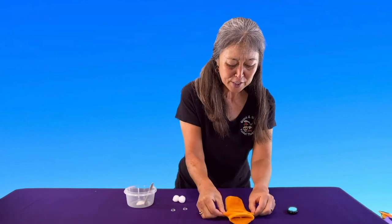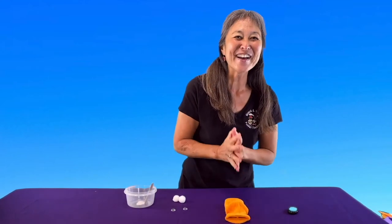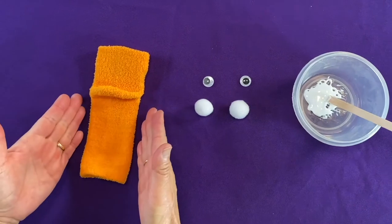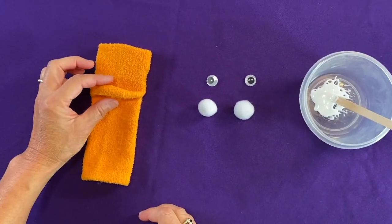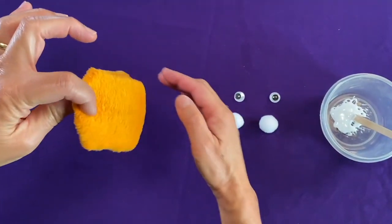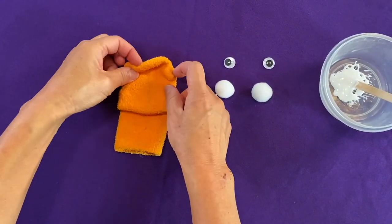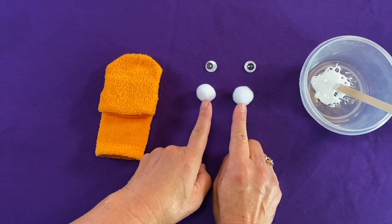Everybody get your sock that has a mouth and we'll get ready to put the eyeballs on. Now we're ready to put our eyeballs on our sock. You're going to take your sock puppet that has just the mouth, take the bump, lift it up, turn it around to face yourself, and place it back on the table just like that. This little part right here where the bump or the heel was is going to be where you're going to attach your pom-poms.